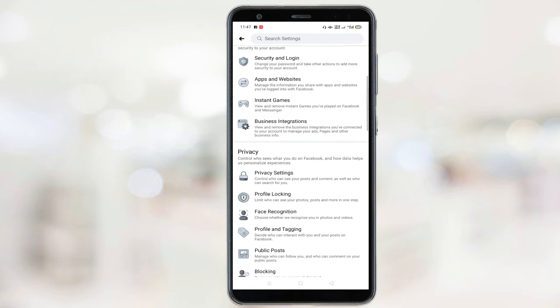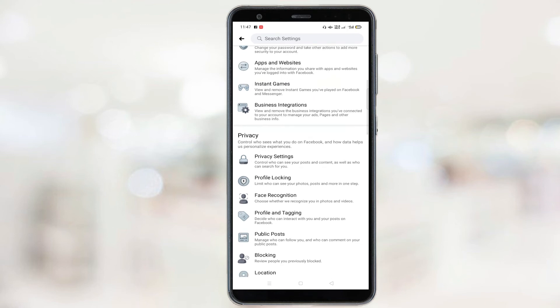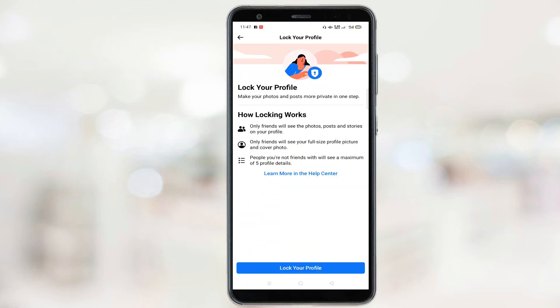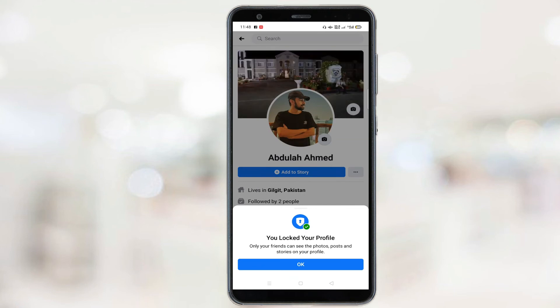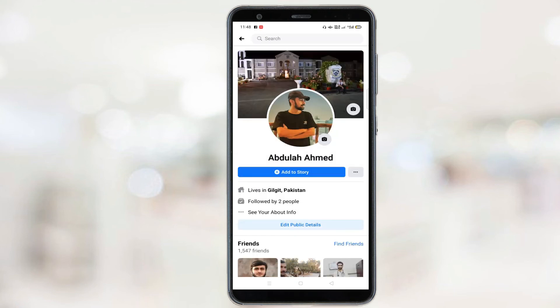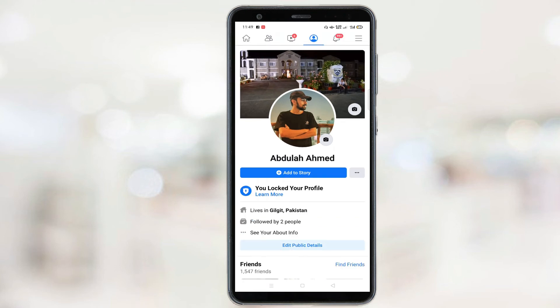Under the Privacy tab you will see this option: Profile Locking. Click on it. Now click on this Lock Your Profile option, click OK, and that's it — your profile is now locked.